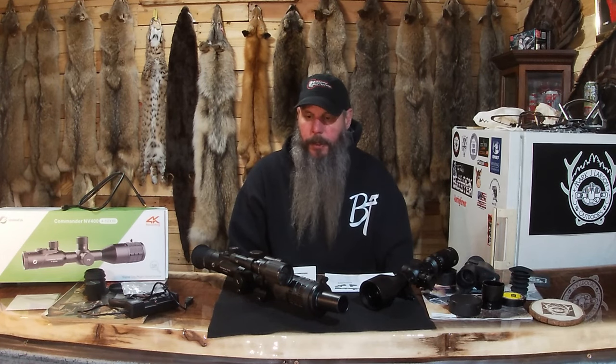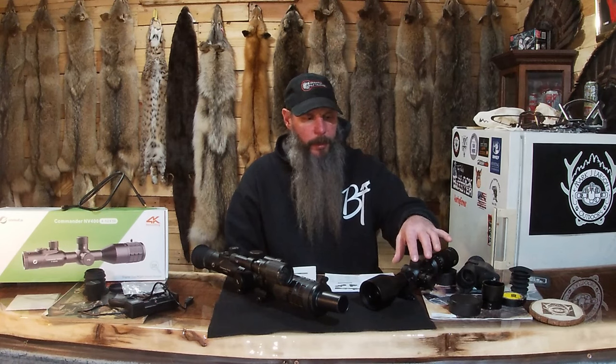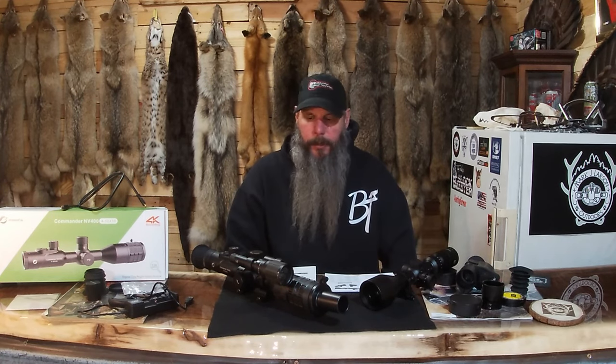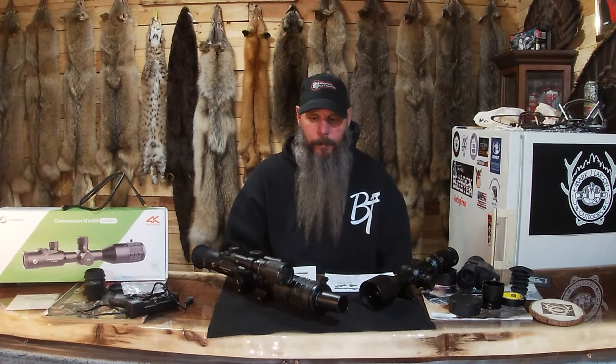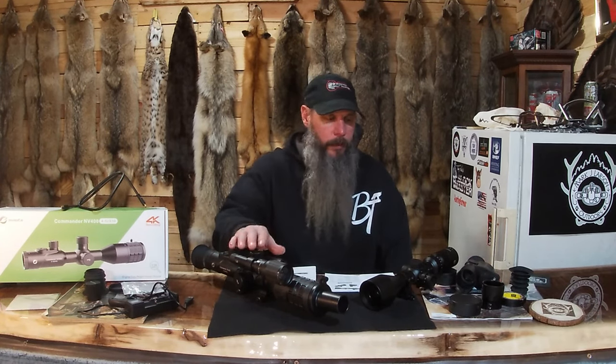Hope you like this video, hope you learned something, and I hope it helped you. If you've purchased one of these, go back and check my other video in the description for the review on the NV100 — there's day and night footage there too. Check out Oneleaf AI — I'll put all their links in the description. I don't think you can go wrong, they're both very nice units. Thank you for watching, thanks for all your support — I appreciate it. Till the next video, good luck with everything.